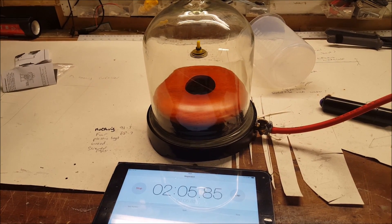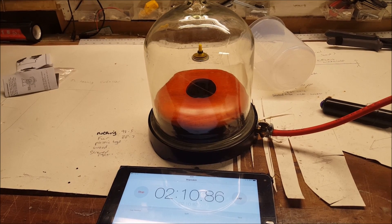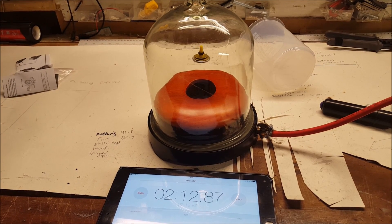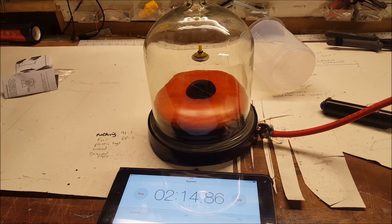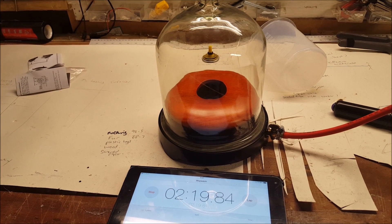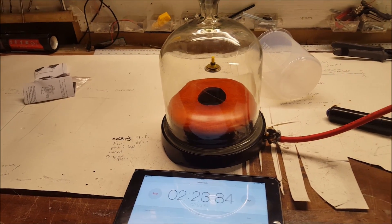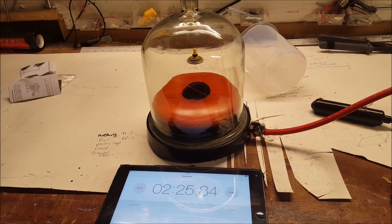So if we get to 3 minutes, that's pretty good. The vacuum pump is really loud here, so I am actually recording these on two separate tracks — my narration and the actual sound of the chamber — and I will try to reduce that afterwards.